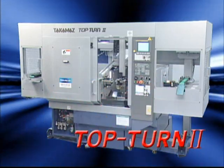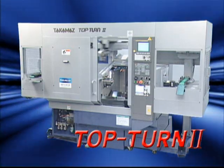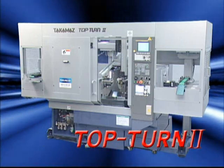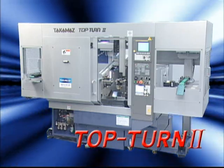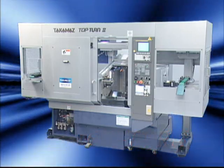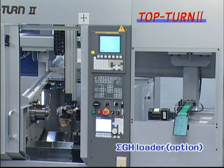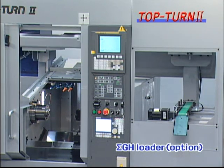This is the CNC Precision Lathe Top Turn 2. Nineteen years have passed since the most basic horizontal linear type lathe, Top Turn, was launched in response to a wide range of needs. We have updated it by equipping it with the latest controller. It is now equipped with the gantry type high-speed 2-axis servo Sigma GH loader, which makes it easy to use for automated lines.